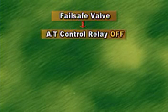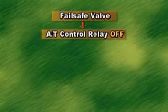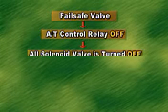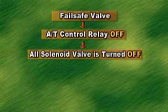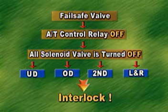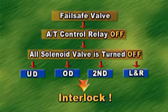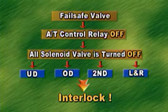Let's look at the oil pressure flow in a fail-safe condition. If the fail-safe condition is met, power supply to all solenoid valves is disconnected because of auto control relay turnoff. Since all solenoid valves turn off, if the driver selects a forward driving range, oil pressure is supplied to all clutches and brakes except the reverse clutch, where oil pressure is mechanically supplied.